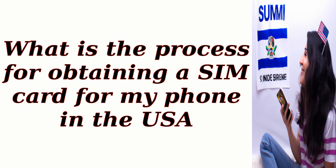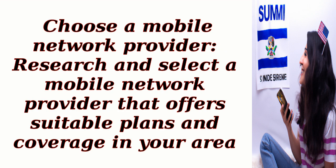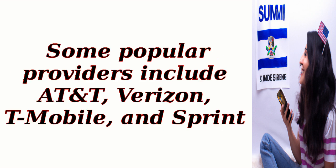What is the process for obtaining a SIM card for my phone in the USA? To obtain a SIM card, you can follow these general steps. First, choose a mobile network provider — research and select one that offers suitable plans and coverage in your area. Some popular providers include AT&T, Verizon, T-Mobile, and Sprint.